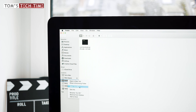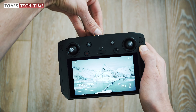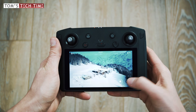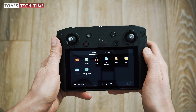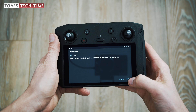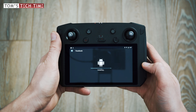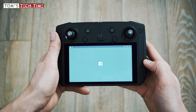Remove the card from the computer and insert it into the remote control. Tap the symbol with the four squares in the bottom right and open the file manager. Next, tap 'Installation Package' and double-tap on the app file that you want to install. Follow the on-screen instructions and wait a few seconds during the installation. Finally, click 'Open' to run the downloaded app.